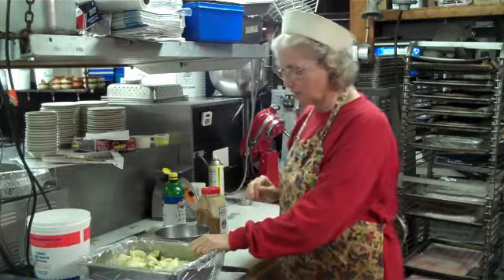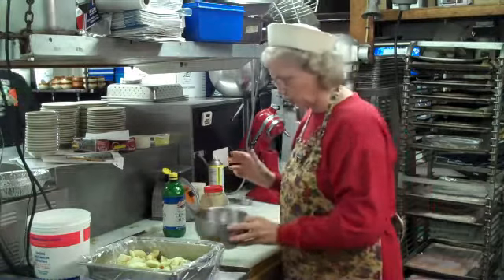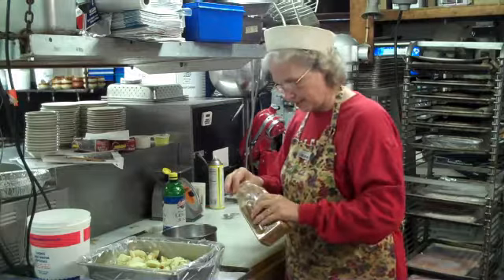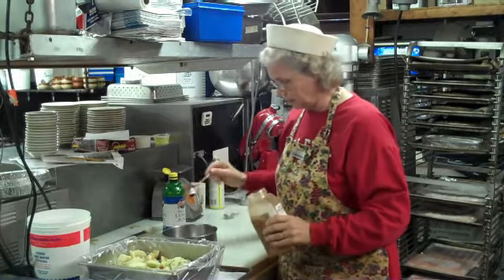Now we have our 8 cups of apples all ready. I put about a half a cup of sugar in my bowl, and to that I'm going to add a very generous teaspoon of cinnamon.